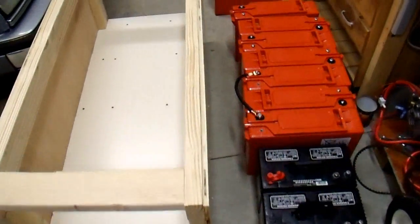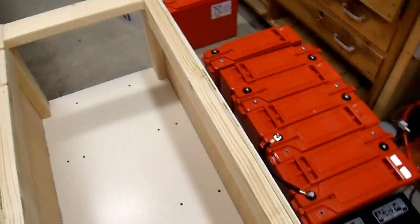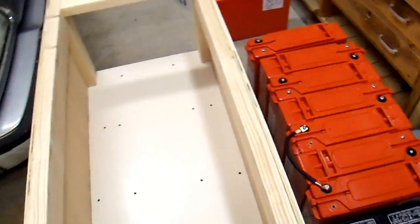I managed to lug it into my garage, and now it's time to assemble my battery bank slash rolling workbench.